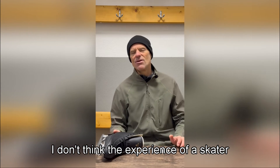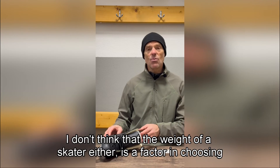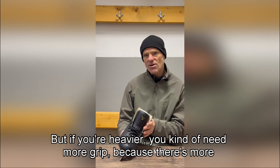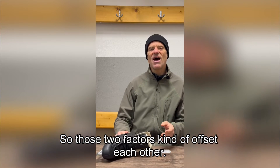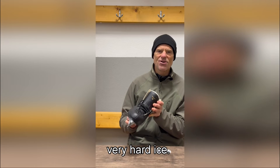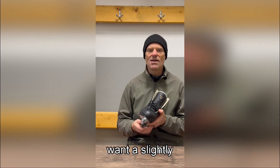I don't think skater experience is a factor in choosing a radius of hollow. And I don't think skater weight is a factor either, because if you're heavier you penetrate the ice more, but you also need more grip due to greater centrifugal force — those two factors offset each other. Ice hardness, however, is a factor: you'll skid more easily on very hard ice, so if you typically skate in a very cold rink with very hard ice, maybe you want a slightly deeper hollow.